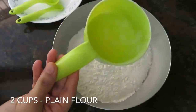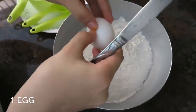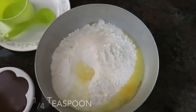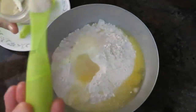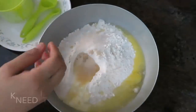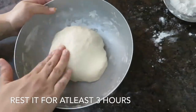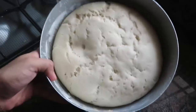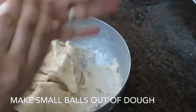I am going to use 2 to 4 cups of maitha (flour). Add 1 tablespoon of sugar, 1 teaspoon of instant dry yeast, 1 tablespoon of sunflower oil, and warm water. I am going to make a soft dough with these ingredients.